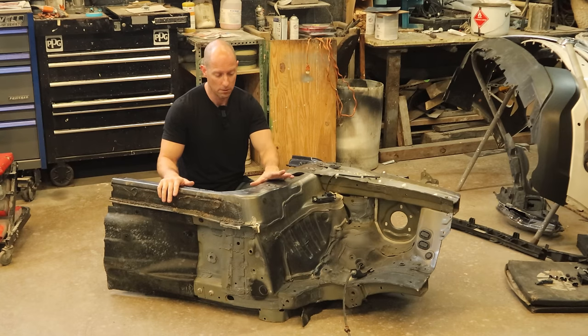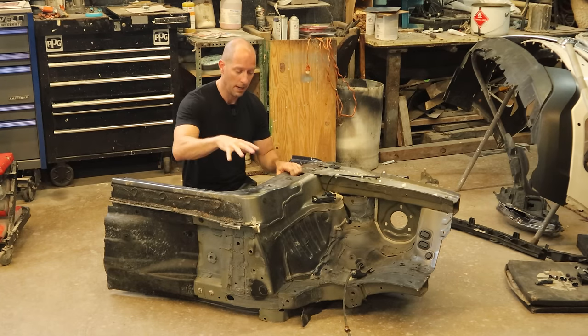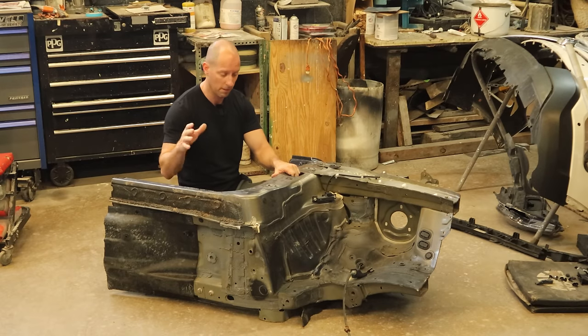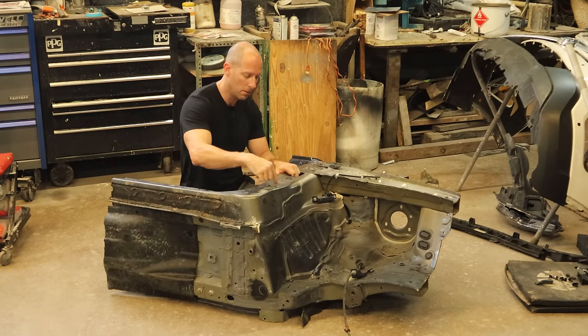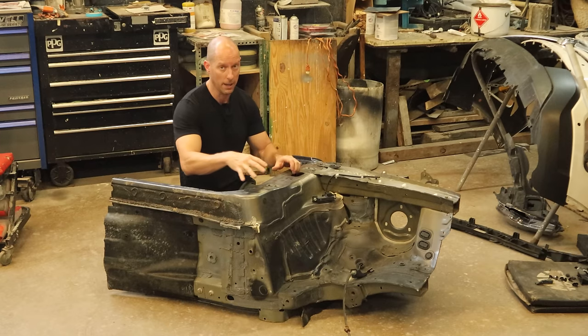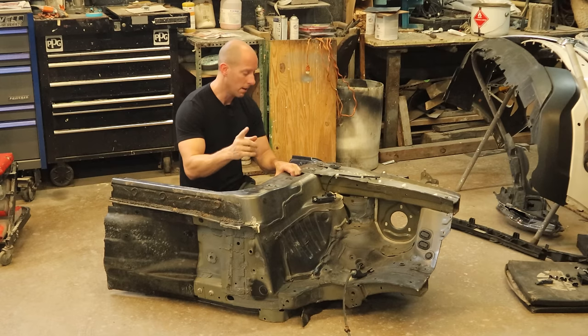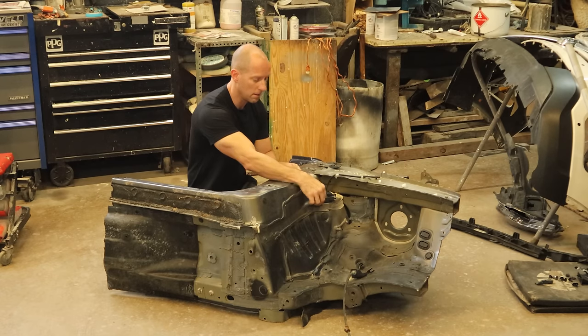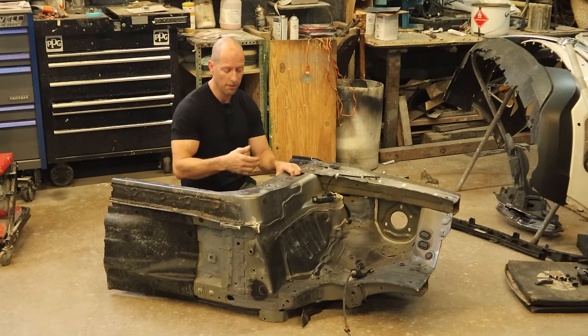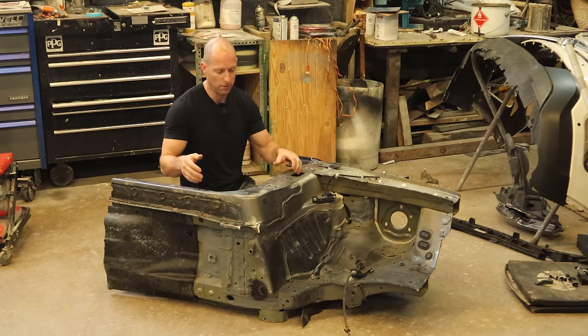I decided to go with a used one because I only need this little part here. I could buy the entire unit from Honda for about $600. I do need just the one little piece that's inside here — the whole A-pillar. With this used one I can just take that little piece off and put it on. As a bonus we ended up getting our sensor and bracket, which isn't too expensive but from Honda it was about $40-50, so I really paid about $250 for this little piece.